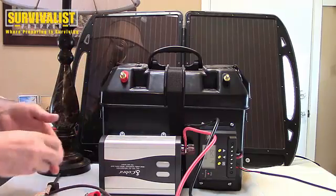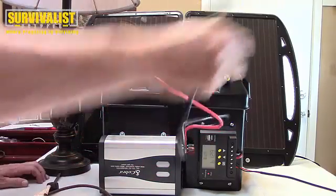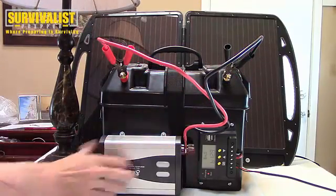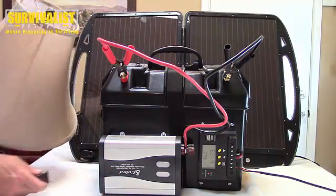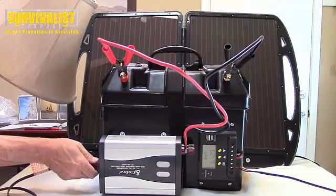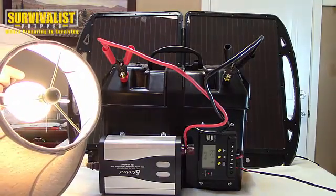This is a 100 amp hour battery, which is overkill for these solar panels, but I'm getting more in the future. So if you just connect these two right here and turn this inverter on — you can see the lamp there, it's not on — plug it in and there we go. And it turns off.